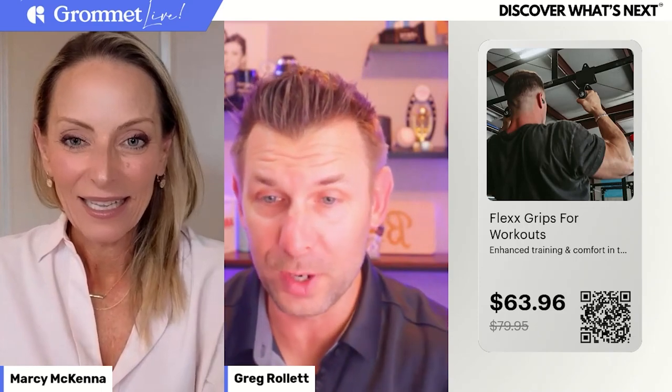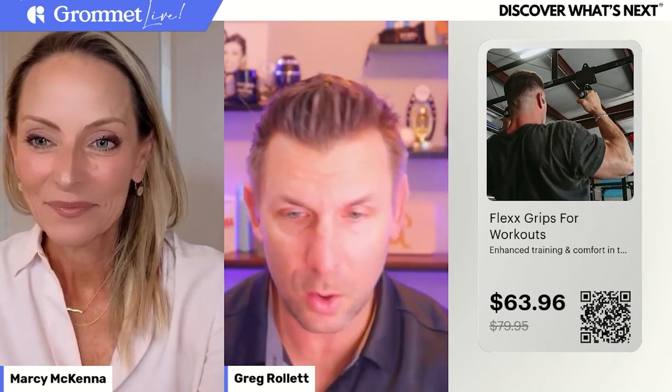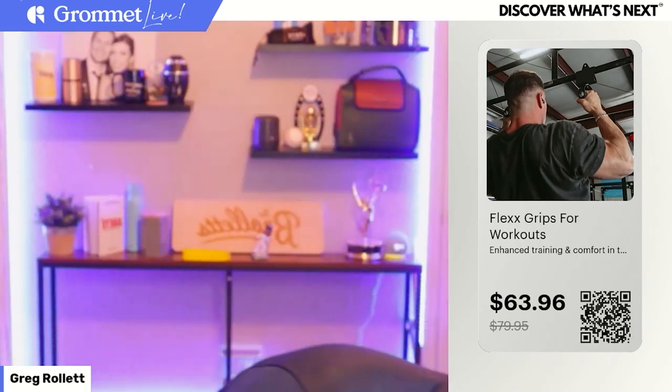This next one — I know Marcy loves picking up barbells and doing clean and jerks, snatches, back squats, and deadlifts. But if you are a gym head, or you have someone in your life who's a gym head, these are really, really cool. Let me grab them really quick.